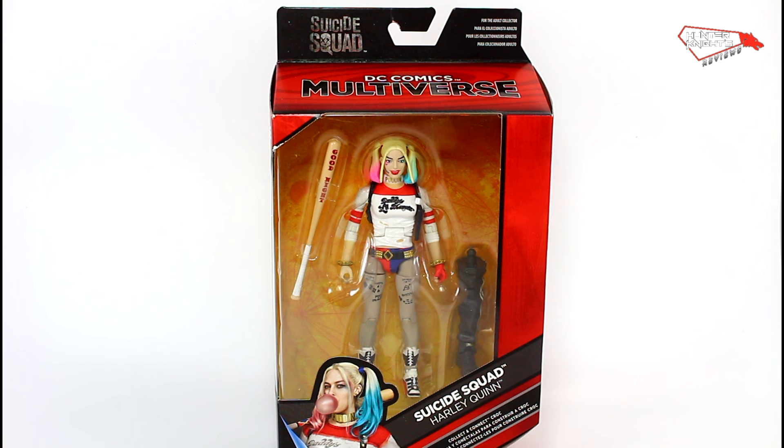Thanks for tuning in. I should have made this review a long time ago, but I've been busy with a lot of custom action figure work. So let's take a look at this atrocity here.